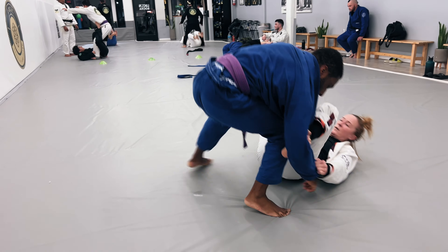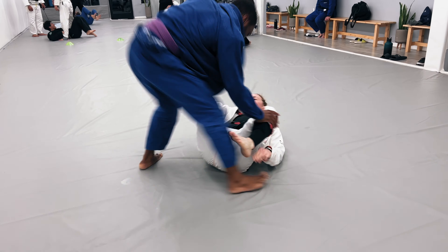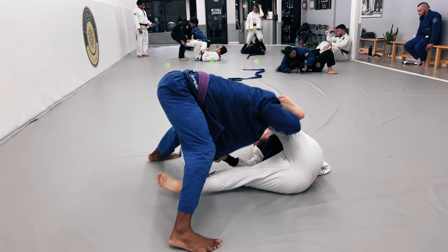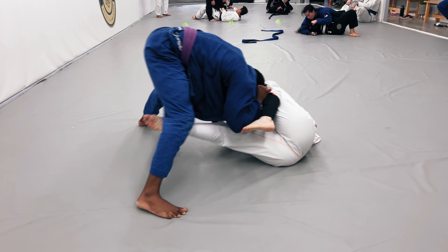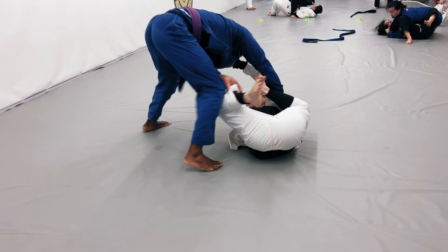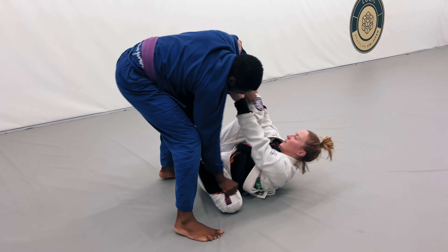I want to force those legs to the ground, staple them to the mat, and start passing her guard. But she's got a very very dynamic spider guard. What I'm trying to do is keep her feet out of my biceps and elbow joints, and stop her from setting up the spider guard while I start to pass. Right here I'm just kind of getting my speed back.